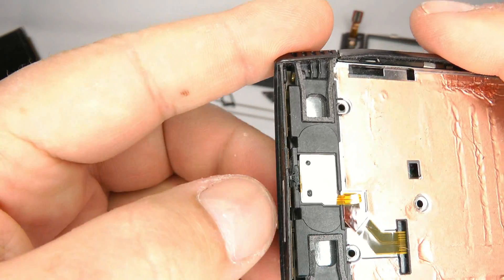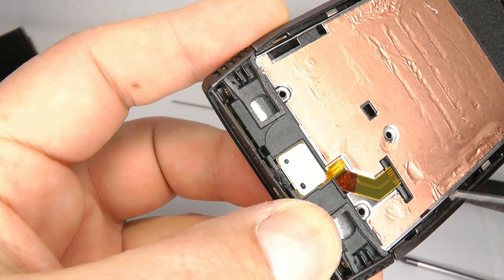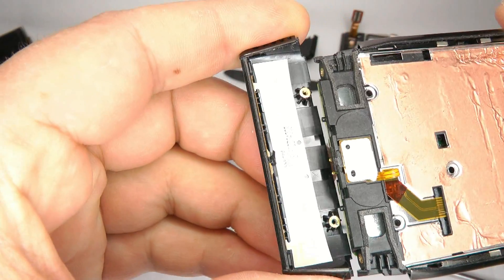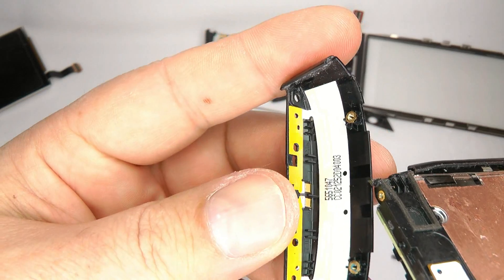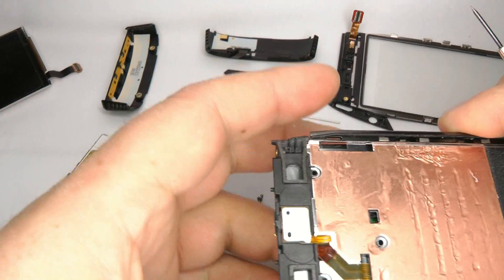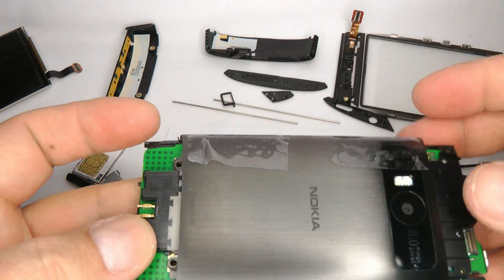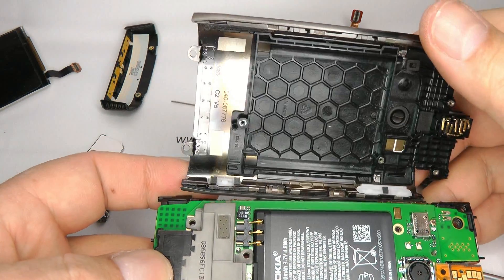To remove the bottom there's a small clip holding it in. Get your screwdriver and lift that little plastic clip up and the bottom comes off nice and easy. The bottom contains the 3G and GSM antenna, so if that's damaged it will affect your reception. Now we can remove the back cover — turn it over and carefully lift the metal case away from the main board.